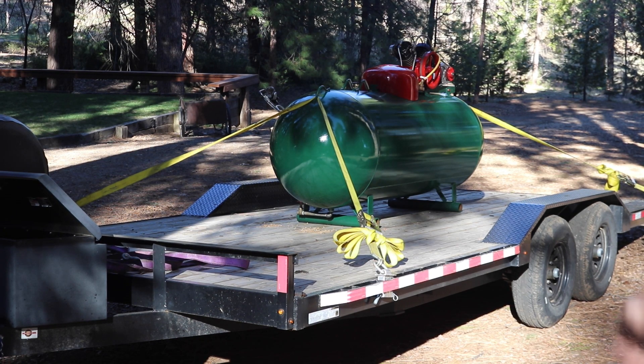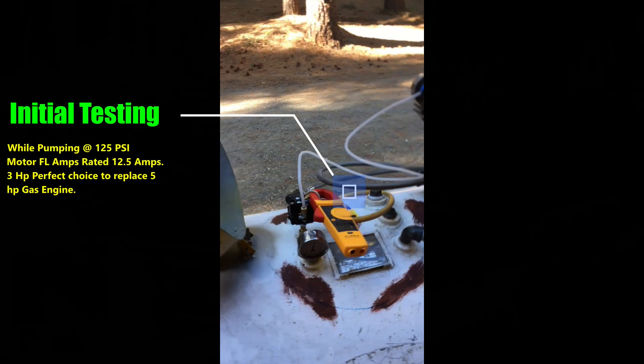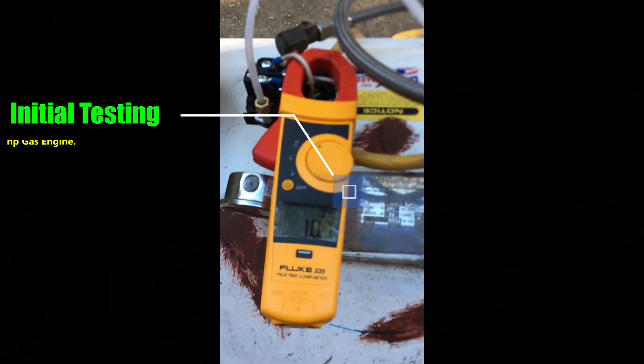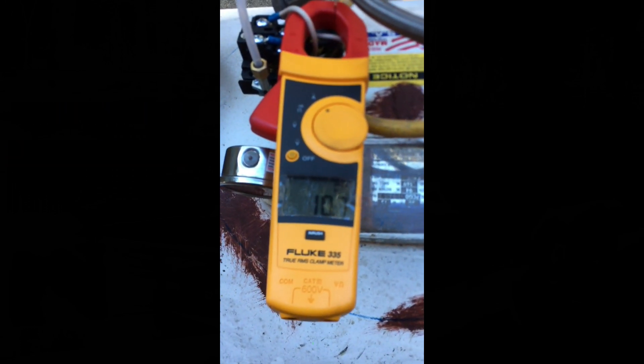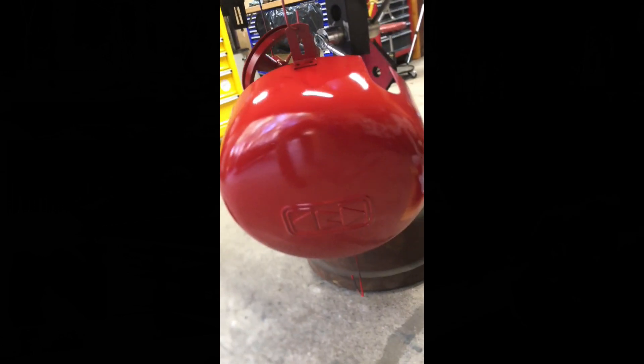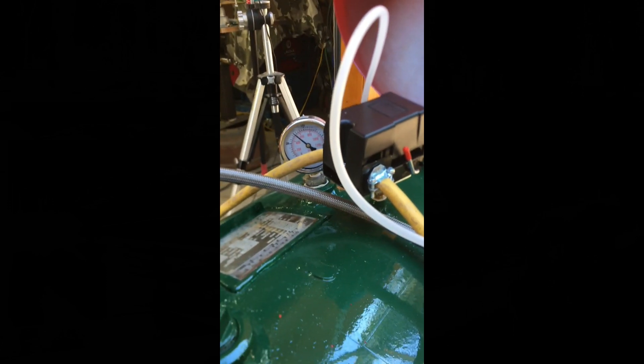Ready to roll. As soon as my son gets back, he'll pick it up and take it away. It's in place — its new home.